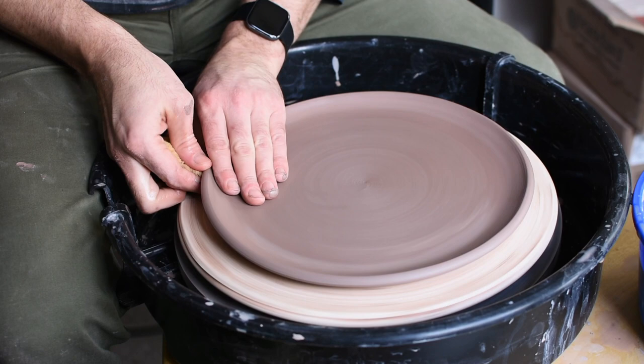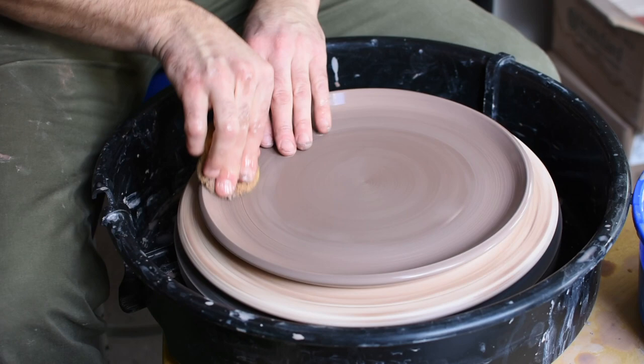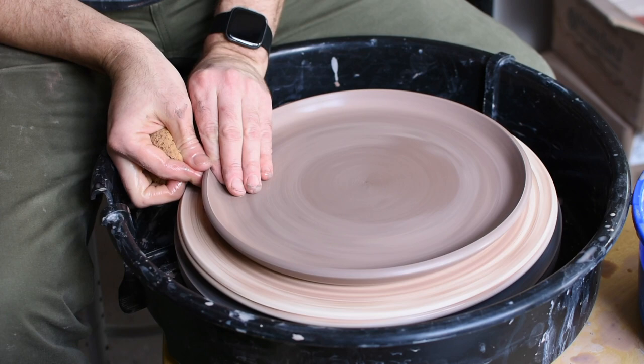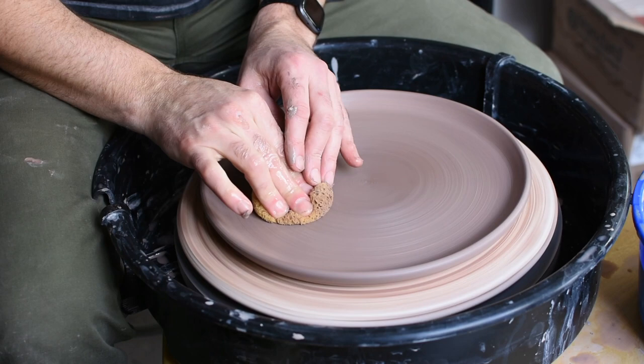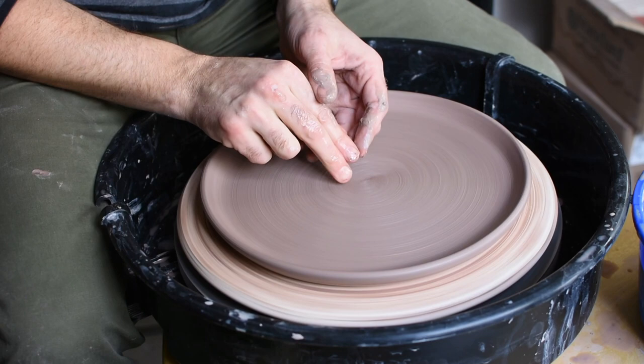Now I'm raising up the side, adding a little bit of water to help in that process. I'm really smoothing out and compressing that edge — that rim — and shaping it. You can make that lip any angle you want, from vertical to almost horizontal. I'm going for a slight bevel here so that the plates will stack nicely.